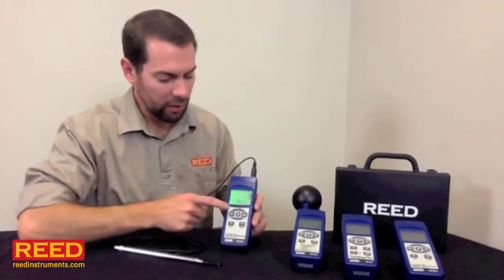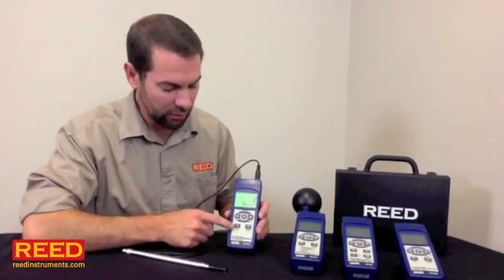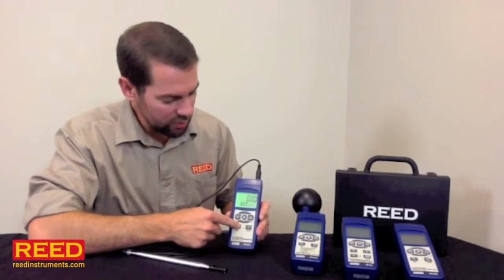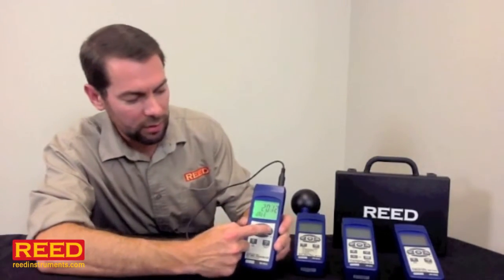We use the same body for all of them, so a couple of the buttons typically are placeholders. Don't worry about that — everything you need is going to be right here. So the unit's on. We're going to start out by hitting our set button and holding it down for approximately two seconds until you see the set date. You know you're in your menu. You're going to use your record enter button to start walking through.